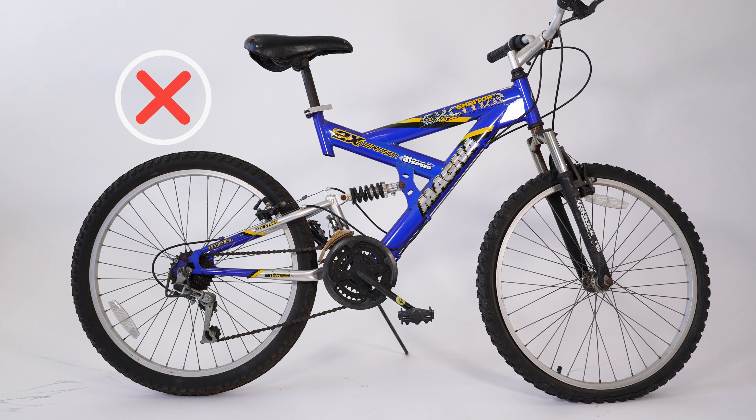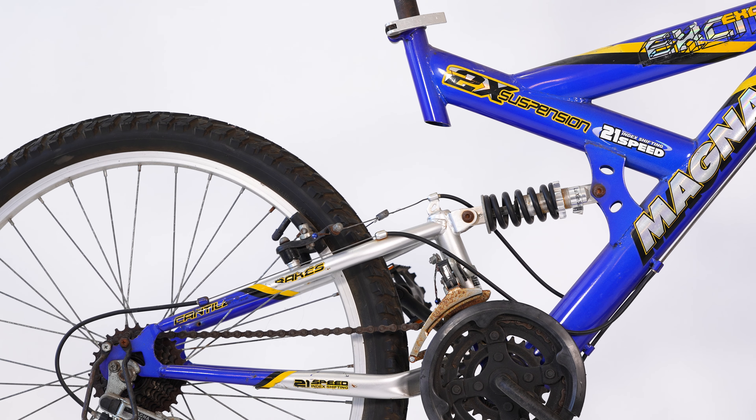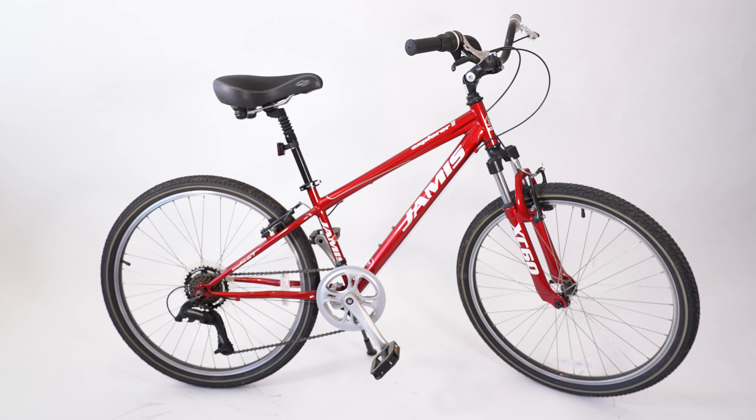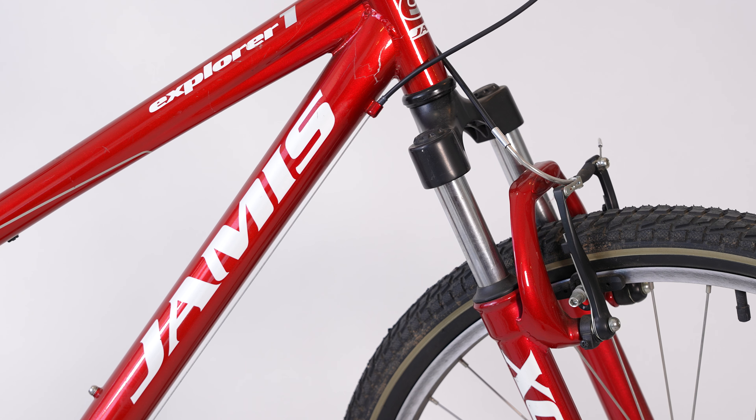You don't want your bike to have rear suspension. Rear suspension will likely interfere with the mounting system of the FBU's rear rack. Front suspension won't cause problems, but won't offer any benefits either.